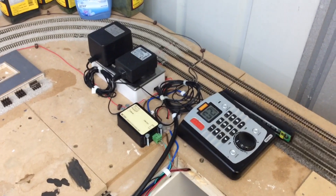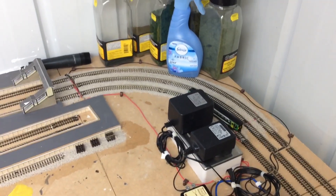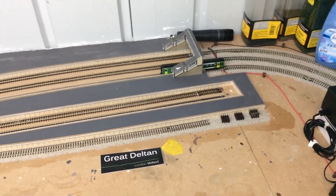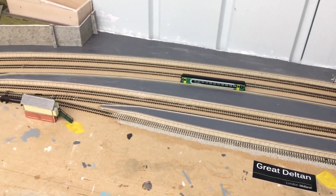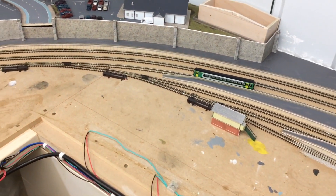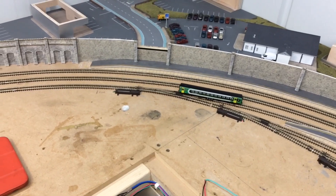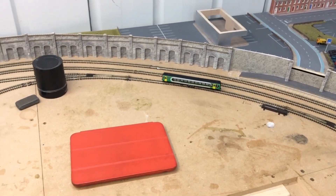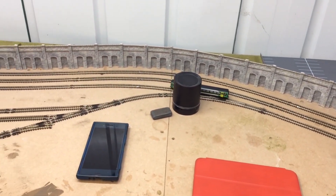That concludes this video. Hopefully you've enjoyed it and now have some ideas and inspiration from how I power, light, and control the layout, as well as how I provide power and lighting to the shed where I build it. I'll be back soon — hopefully with an April update rather than a May update — with progress continuing on the town scene. Stay safe and thank you for watching — I'll see you next time.